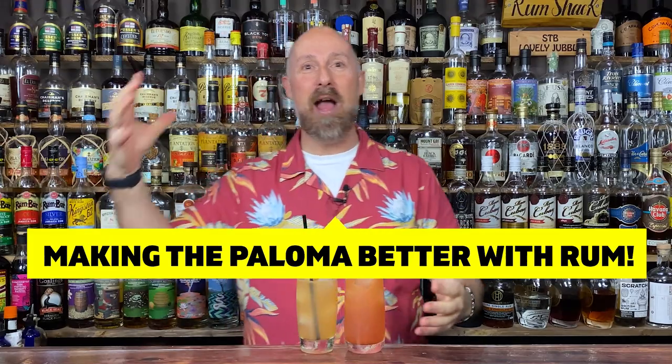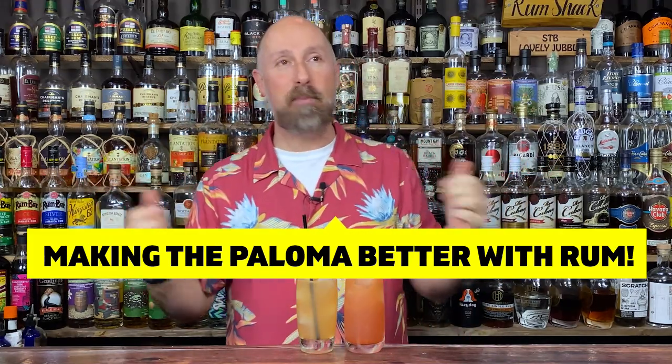What I'm going to do is show you the traditional way of making a Paloma with rum and not tequila — kind of like the recipe that goes way back in time. Then I've got four other easy instant Palomas to compare, and then I'm going to deep dive with 12 different rums to see which makes the best Paloma, in my opinion, and which is the best way for you guys at home to make one.